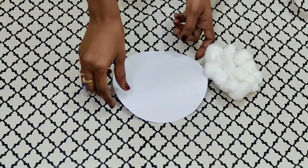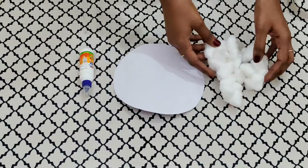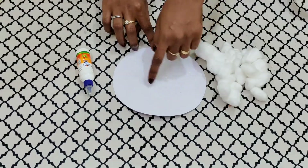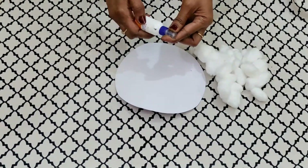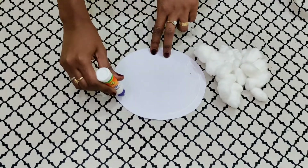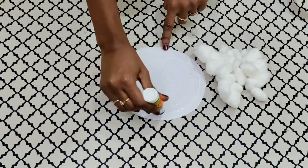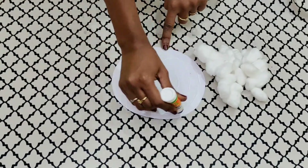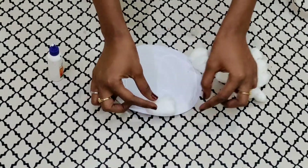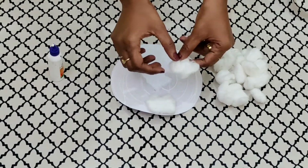Step one: we'll take the circle shaped white paper and the cotton balls. We have to stick the cotton balls with the help of fevicol all around the circle. First, we'll take the fevicol and put it all around the circle so that our cotton balls stick easily. Let's start sticking the cotton balls — we have to spread the balls a little bit.